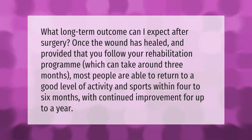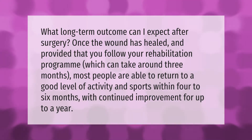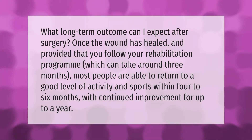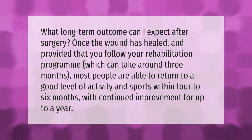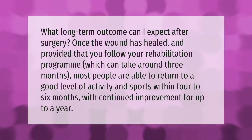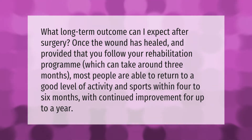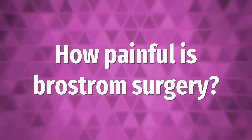What long-term outcome can I expect after surgery? Once the wound has healed and provided that you follow your rehabilitation program, which can take around three months, most people are able to return to a good level of activity and sports within four to six months, with continued improvement for up to a year.